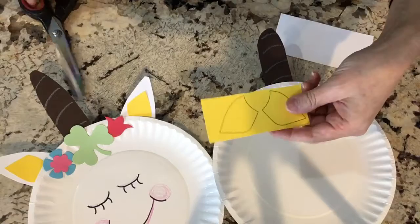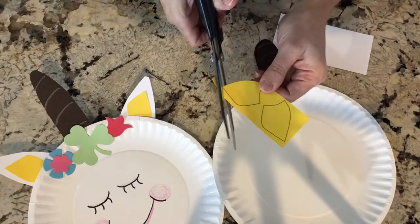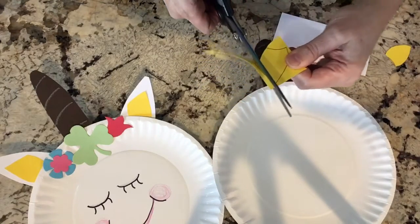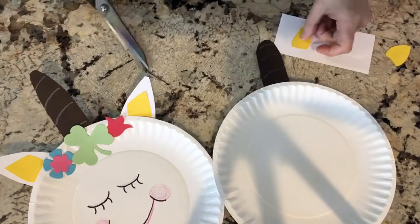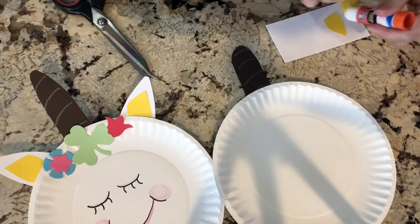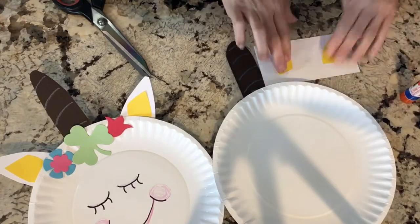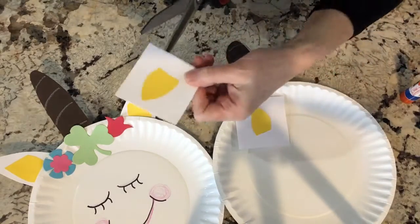Why don't we go ahead and cut out the yellow of the ears. Like I said, if you want to change the shape of my sample, I followed exactly these ones. I'm going to do a little bit smaller. And then we're going to do the white pieces — you want to do those just a little bit bigger. So a good idea is you can take these yellow pieces, glue them on the white piece, one on each half.